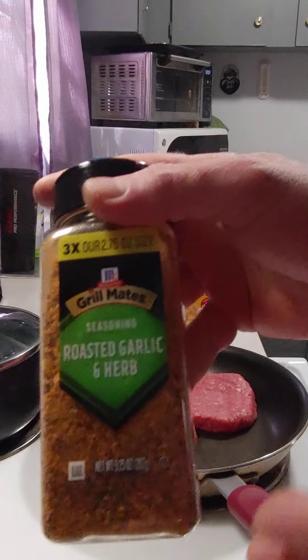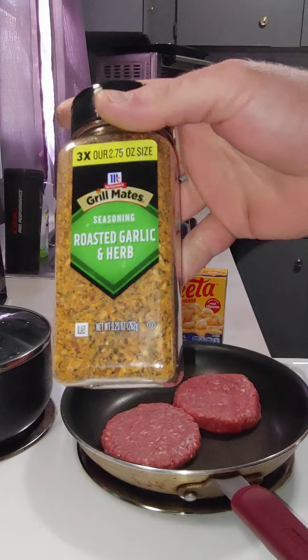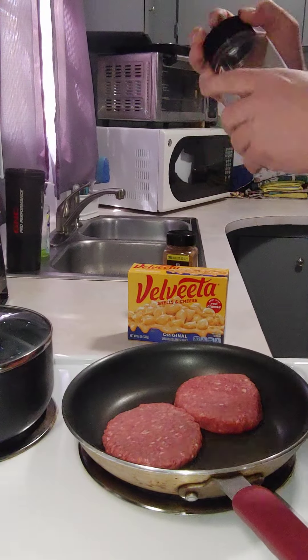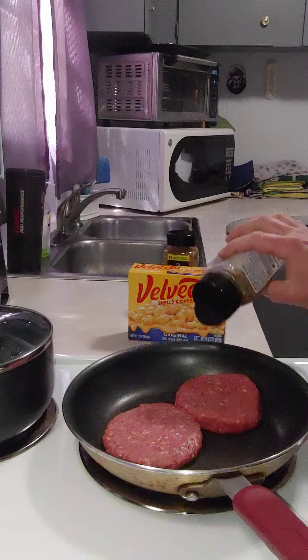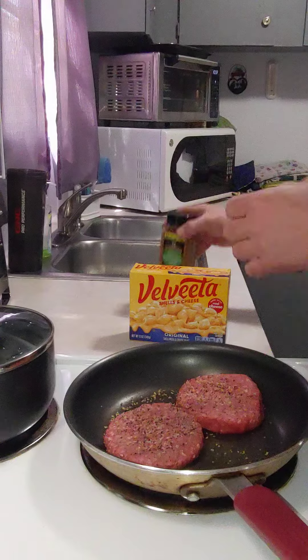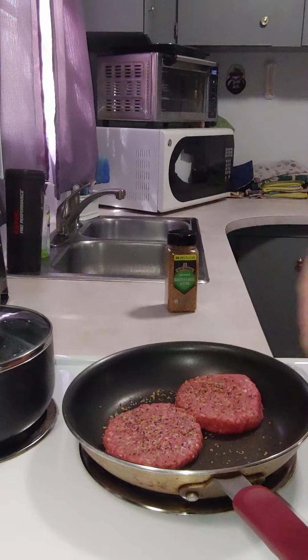This is a very versatile spice, I love it a lot. I was just bragging about having it back in my life — it's called roasted garlic and herb. I'm going to put something different on the actual meat though. I always use Montreal steak seasoning for the burger, so I'm going to put that on the meat, and I'll also use the roasted garlic herb as well.